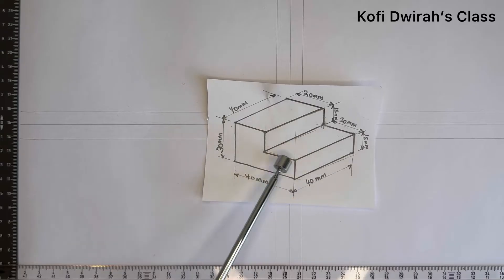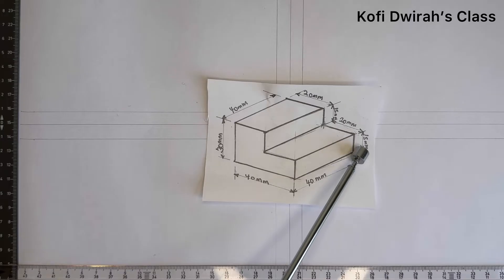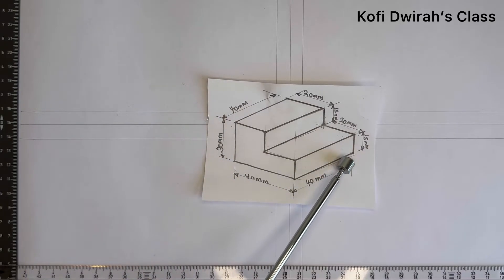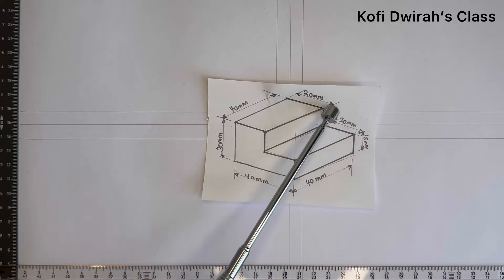Looking at our isometric drawing, the distance from one end to the other is 40 millimeters, and this side is also 40 millimeters. The height is 30 millimeters, which is 3 centimeters. The distance from here to here is 15 millimeters, and here is also 15 millimeters.